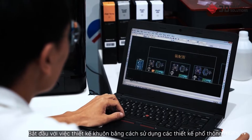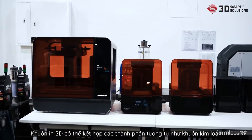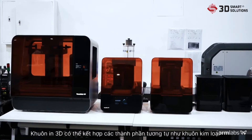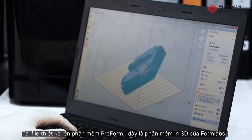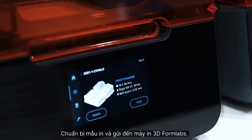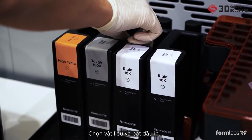Begin by designing the mold using common design for manufacturing principles. 3D printed molds can incorporate the same components as metal molds. Upload your design into Preform, Formlabs' print preparation software. Prepare your print and send it to the Formlabs 3D printer. Choose a material and begin the print.